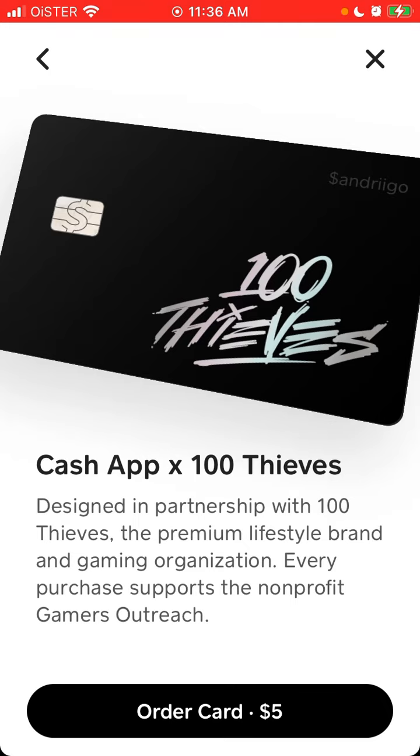Of course, you need to have a verified Cash App account, so you need to enter your social security number. Cash App only works in the United States and UK — it doesn't work in Canada. I'm not sure if you have a UK account whether you can order the 100 Thieves card.